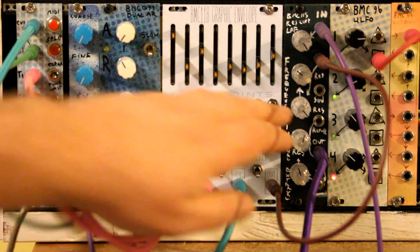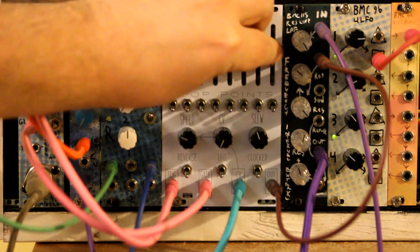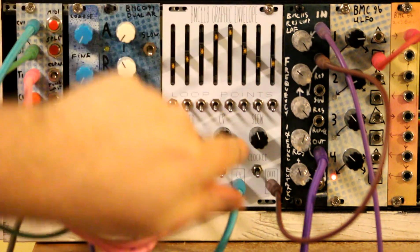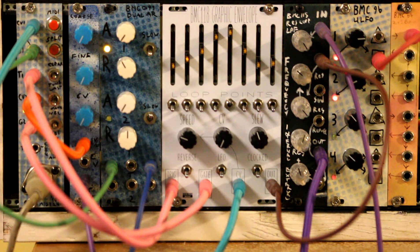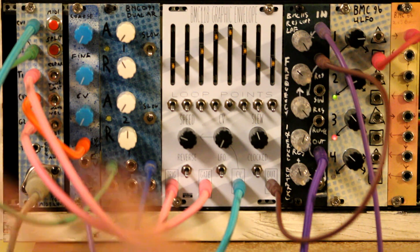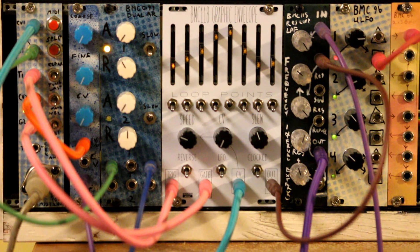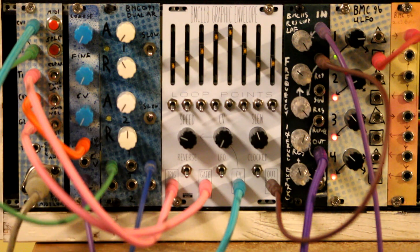These toggles here are setting the loop points for sustain loops. I'm going to redo these a little bit and just set this one point. So as long as my gate is high on the input, it's just going to hold that point. We have trigger and gate inputs, so if I hit a trigger while it's sustaining, it's going to reset.